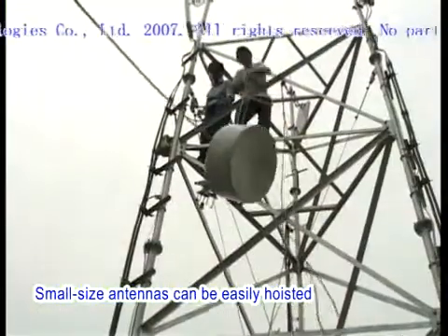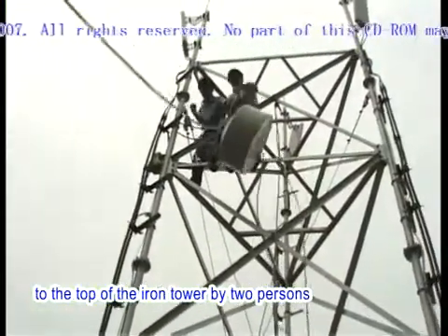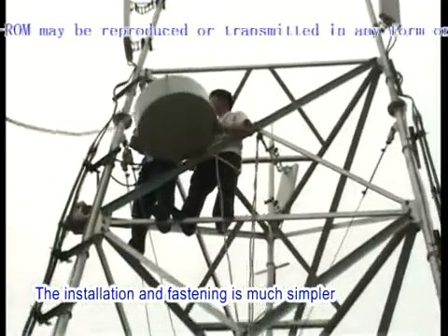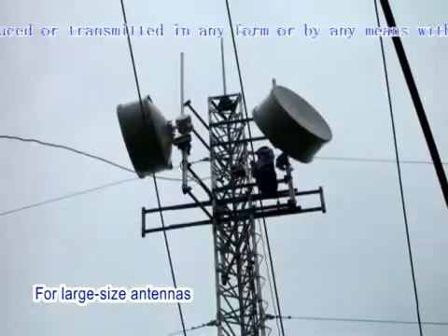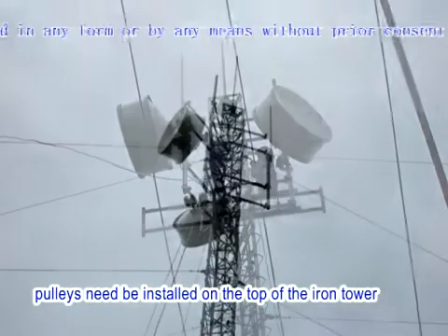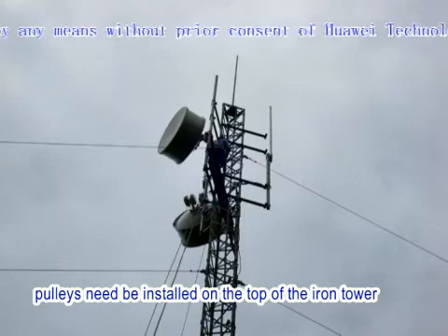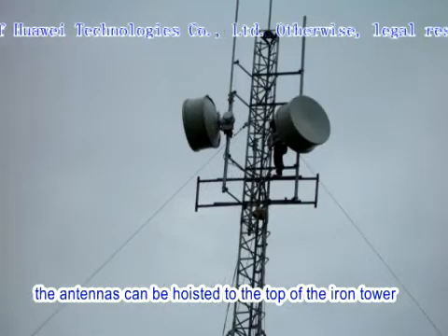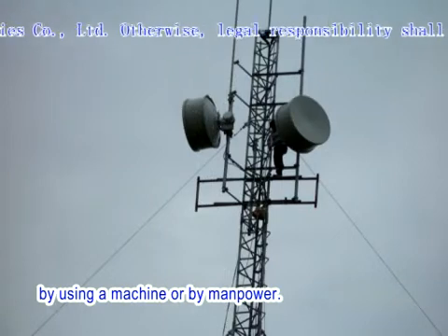Small-size antennas can be easily hoisted to the top of the iron tower by two persons, and the installation and fastening is much simpler. For large-size antennas, however, pulleys need to be installed on the top of the iron tower. Then the antennas can be hoisted to the top of the iron tower by using a machine or by manpower.